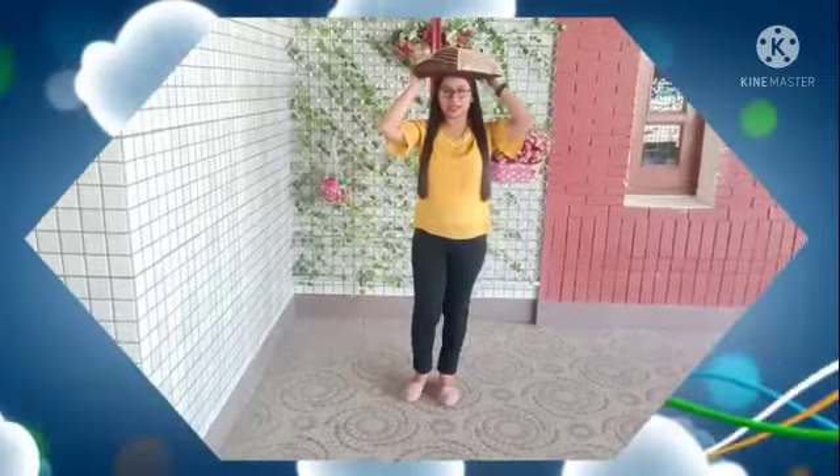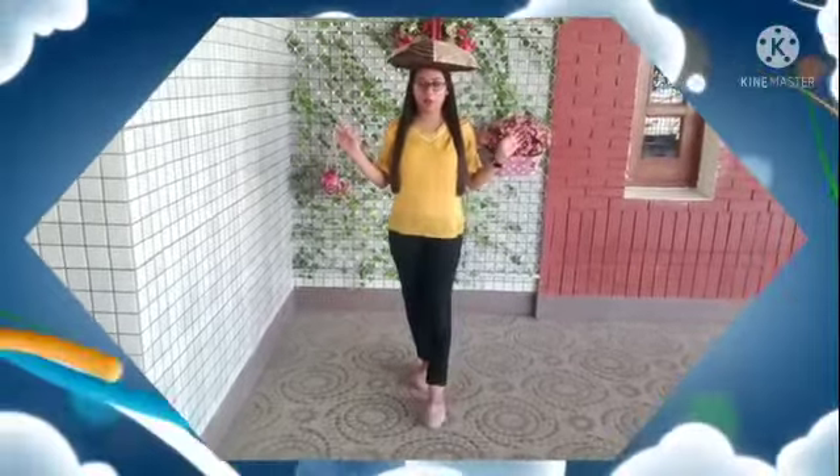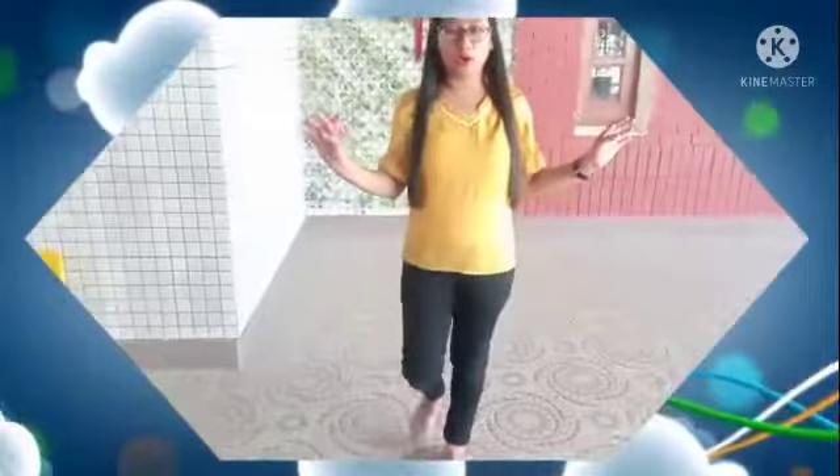Walk, walk, walk. Okay baby, start. Let's start. So see — Ma'am has placed the pillow on her head and ma'am is walking. Walk slowly. Yes, walk like this. Slowly, slowly walk.